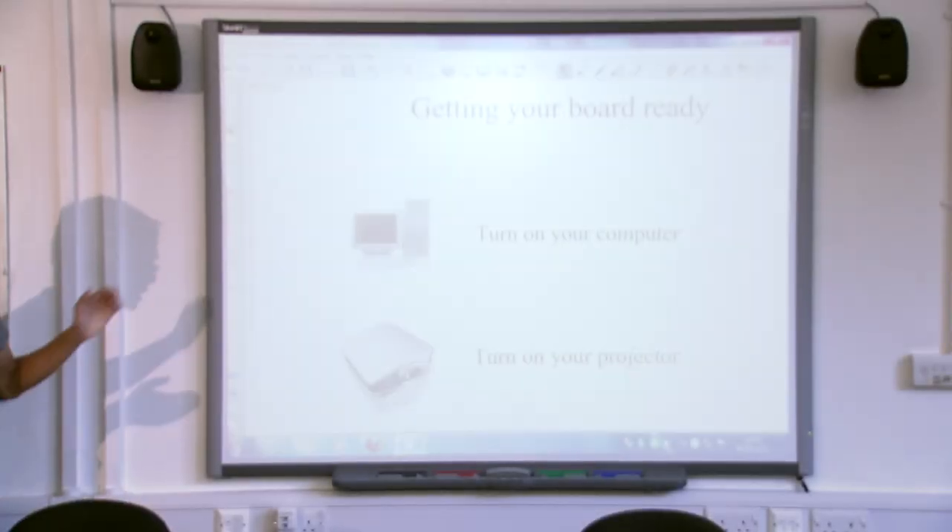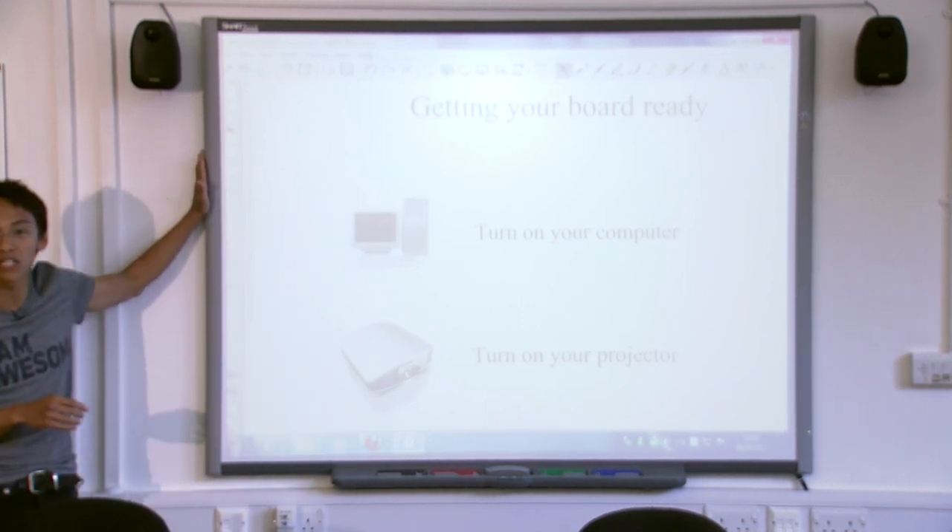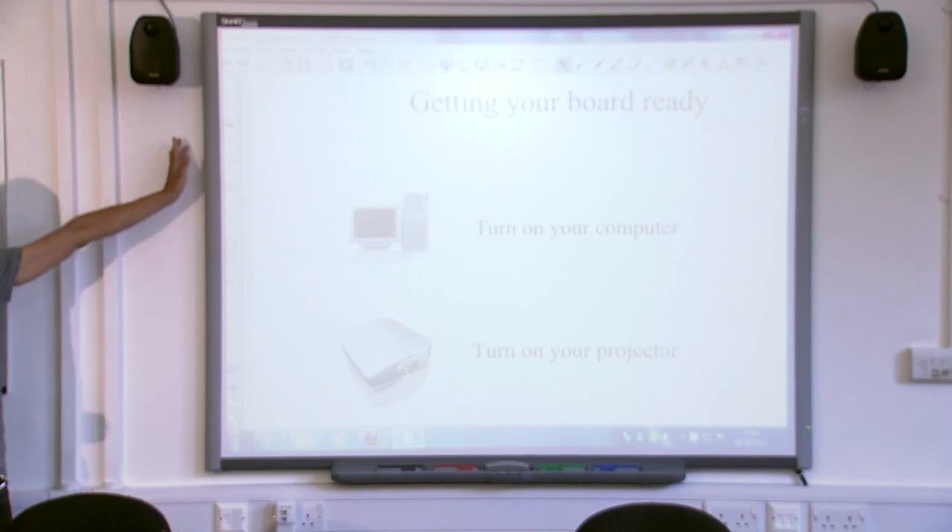A little bit to know about the computer and the interactive whiteboard. It consists of three parts. You've got the obvious part, the interactive whiteboard, which is this big square thing at the front.